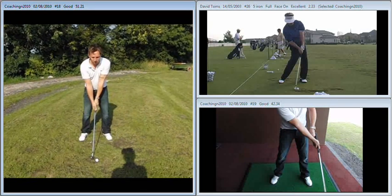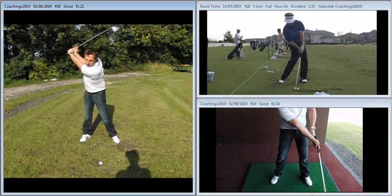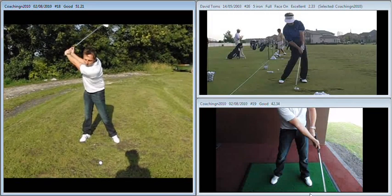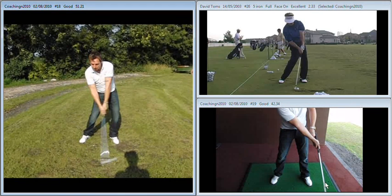The big issue I had with you during this session was your impact position. If you watch as you come into the ball, partly this is because of the way you used to back up and throw the club at the ball, because you were too far ahead of it at the top of your backswing. Now that you're nicely behind it, you've got to relearn how to apply the club to the back of the ball.